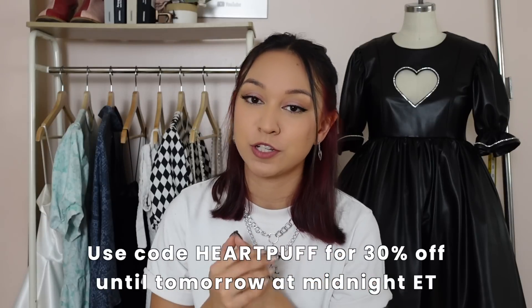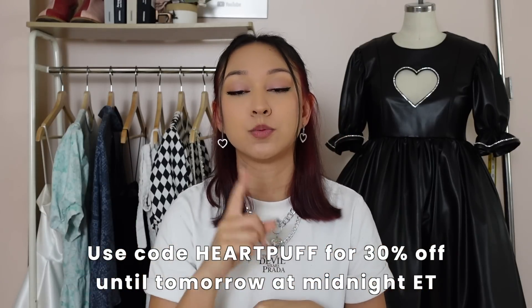If you want to see the whole process of how I created this dress, I have that in a bunch of YouTube Shorts — I'll link that down below. If you would like the pattern for this dress, that is the first link down below. For those of you watching soon after it's uploaded, you can get this pattern for 30% off using the code HEARTPUFF until tomorrow at midnight Eastern Time.